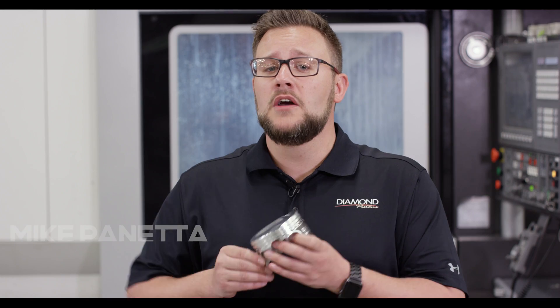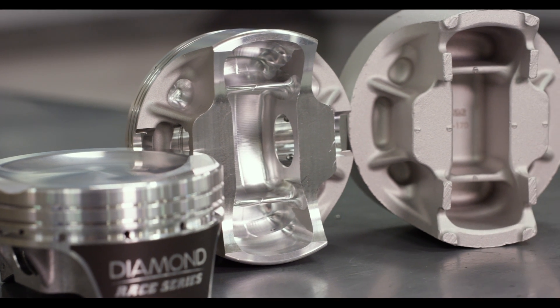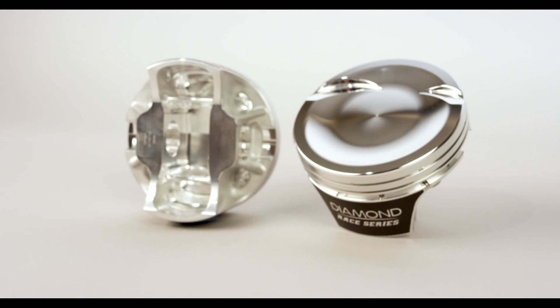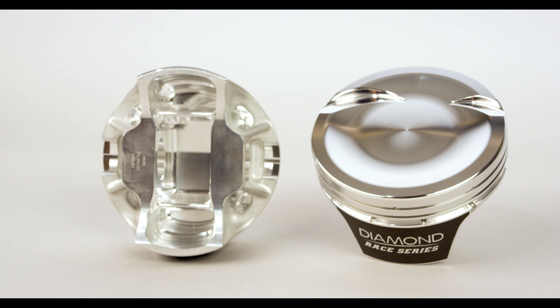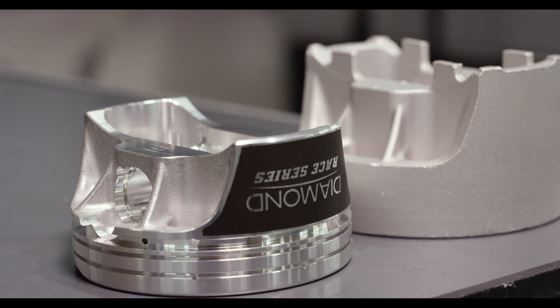Introducing Diamond's new LS2K racing series for all popular LS platforms. We designed the LS2K series to fit both the 15-degree and 12-degree cylinder head configurations. We refined this design by working with high-level race teams throughout the country.